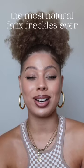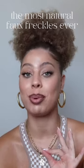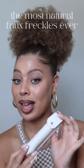You see these freckles? Let me tell you a secret — they're fake. I'm about to show you how to get the most natural faux freckles you've ever seen. Like, I'm about to blow your mind. These are the Pseudo Labs freckles.